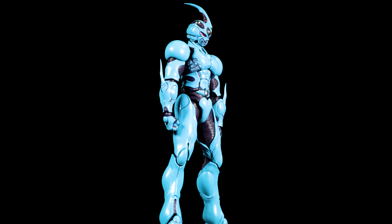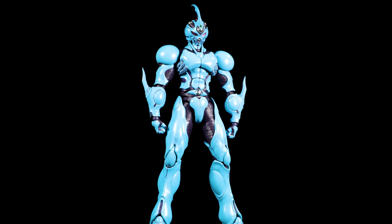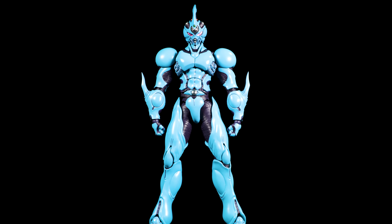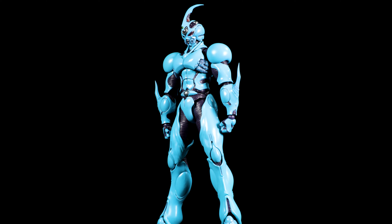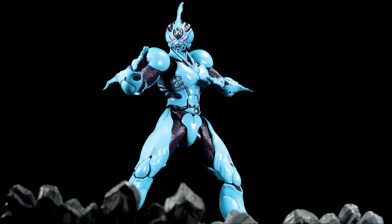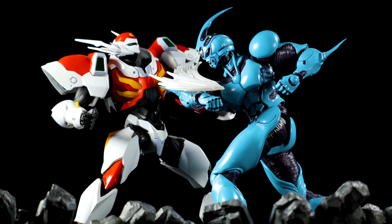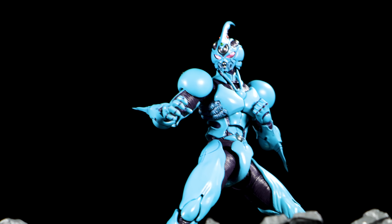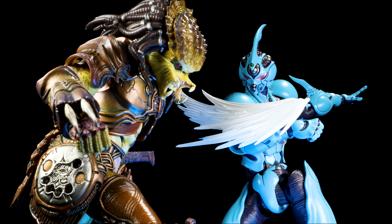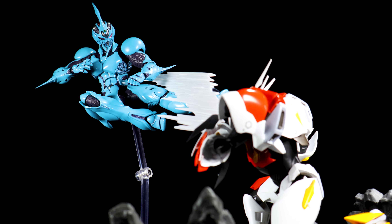As a whole, Giver 1 turned out to be absolutely fantastic. The sculpt is fantastic, the paint apps are clean, we have great accessories, and Giver 1 is fully poseable. I absolutely love this figure. It's really awesome to get another Giver figure after it's been so long. I'm extremely excited for the 12-inch scale version of this figure that's on its way later this year.